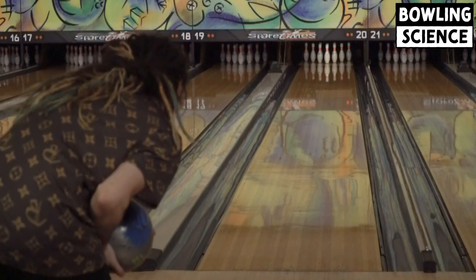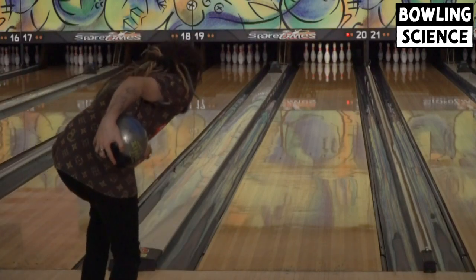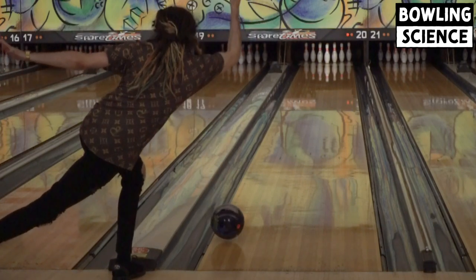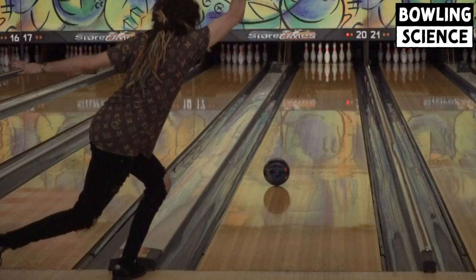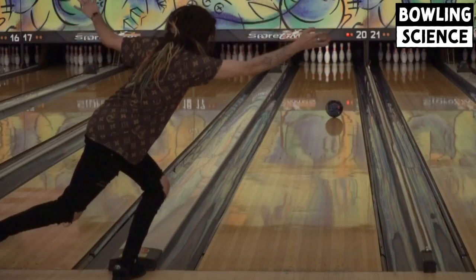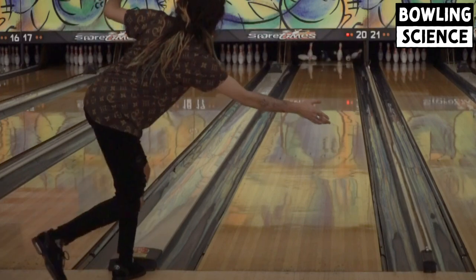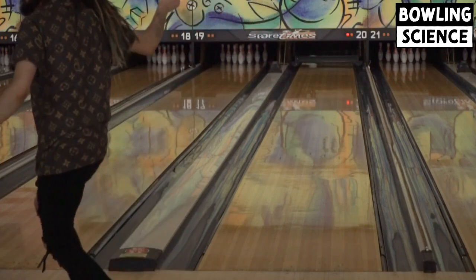This one is my Zing Hybrid, drilled about six by six, with the pin about an inch and a half to two inches above the line from the ring finger to the PAP. This ball is just as long as the Results, but has a more continuous shape on the back end with a slightly smoother response to friction.